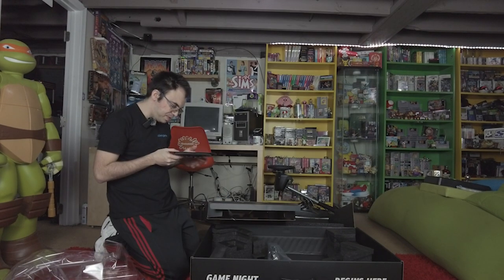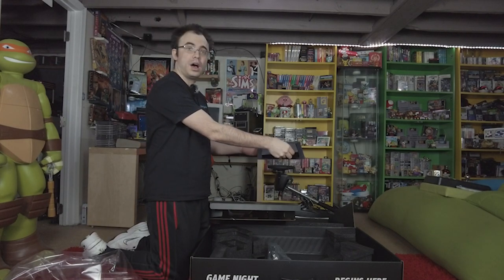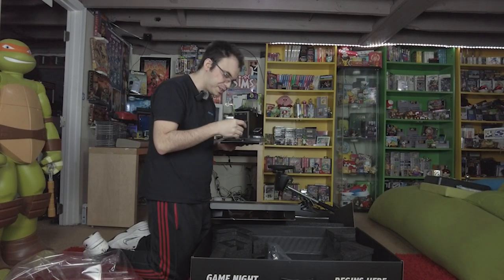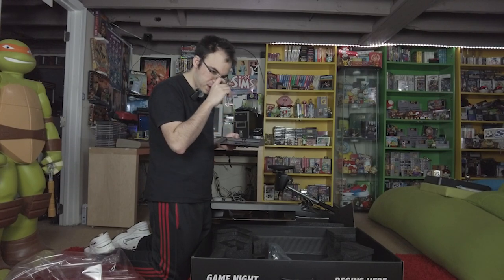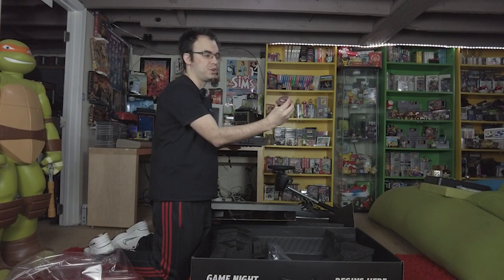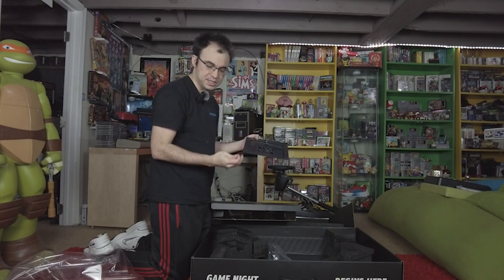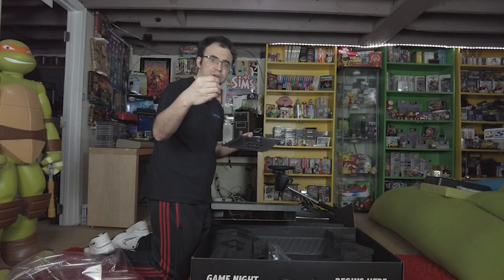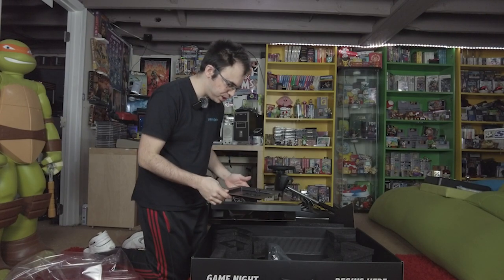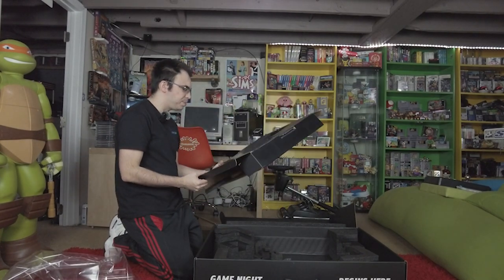Seems like a decent length cord. Oh, and on this tray here — the one the instructions were sitting on — there are little card dividers that came with it. This was actually brought up in the Kickstarter: people wanted little dividers to prop up their cards on the table and hide information. There are eight of these in here, for eight people, which makes sense because the table supports up to eight players. We'll definitely check those out once the table is up and running. That is everything that comes in the actual box.